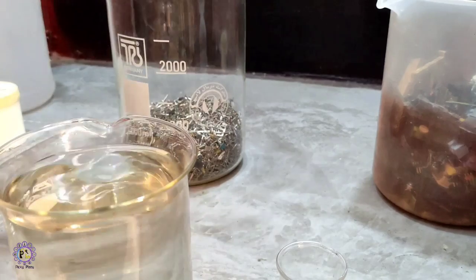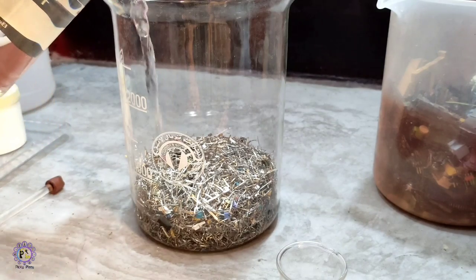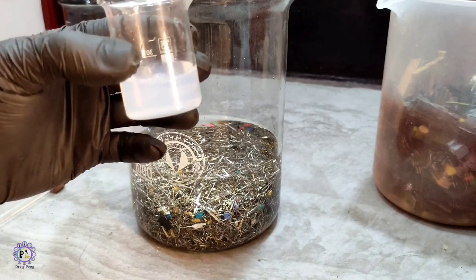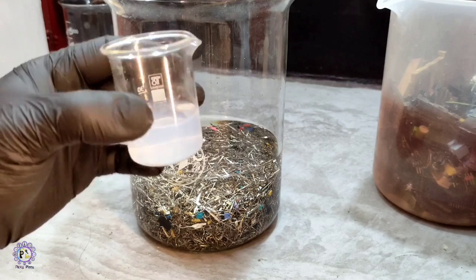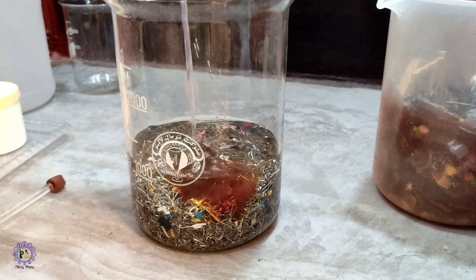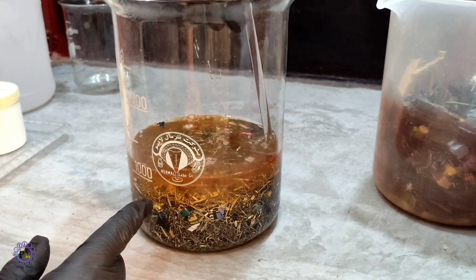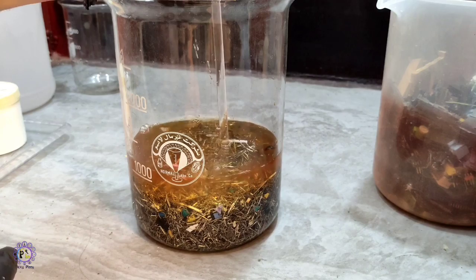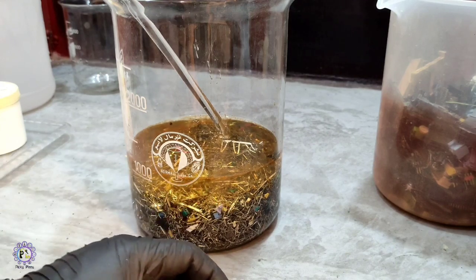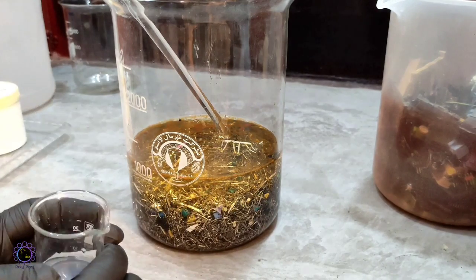I transfer the solution to the beaker where the pins are, and then I add this solution which is a mixture of hydrogen peroxide and lead nitrate. You can see things got orange — this is excess lead nitrate which converts to lead oxide in the presence of alkaline solution and hydrogen peroxide. This is okay, no need to worry about the process going wrong.